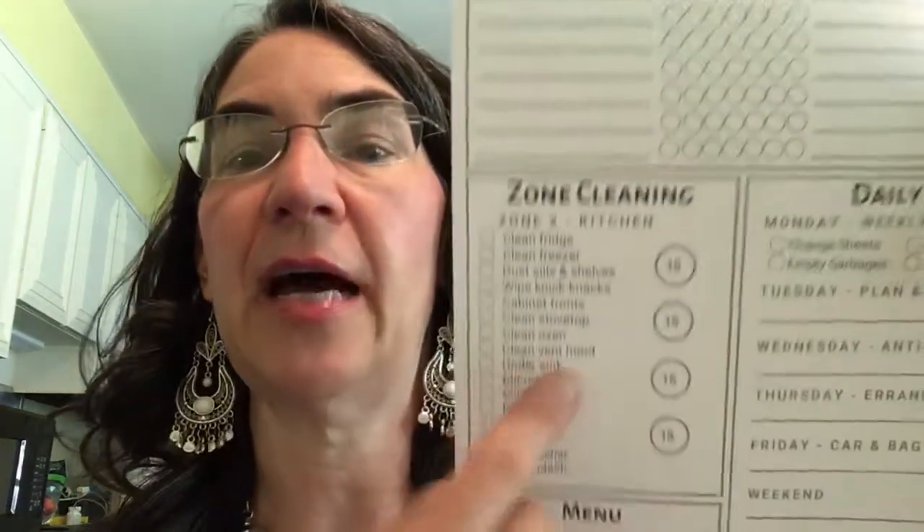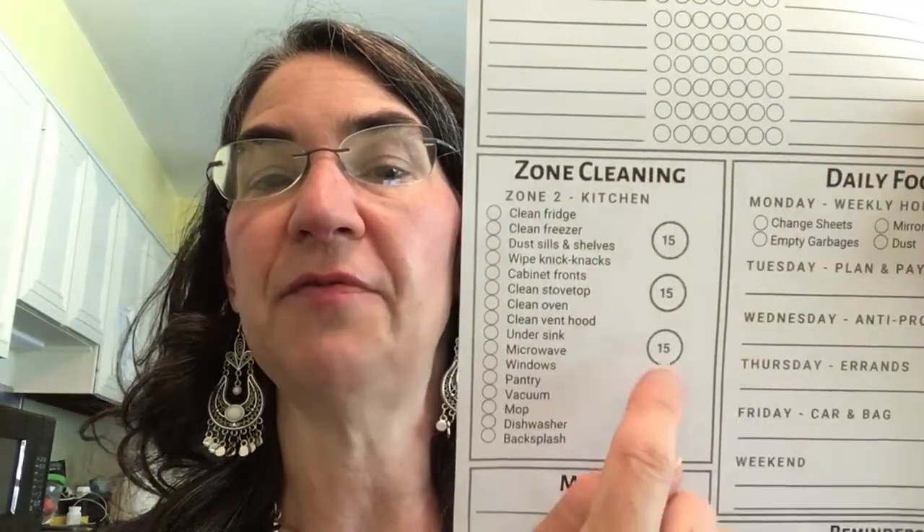So the zone cleaning that Steph has on this page for Zone 2 — which is the kitchen — first task: clean your fridge. That is what I did this week. I cleaned my fridge and I cleaned part of the freezer. I didn't clean out absolutely everything, but I did move just about everything out of the refrigerator and work on that.